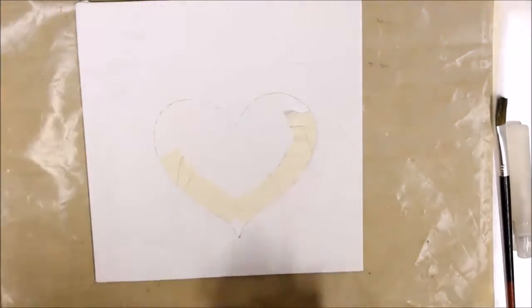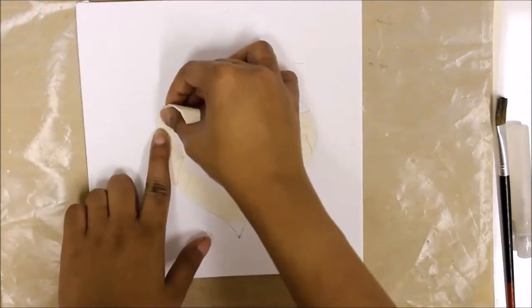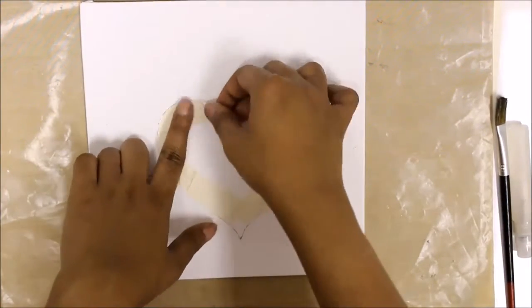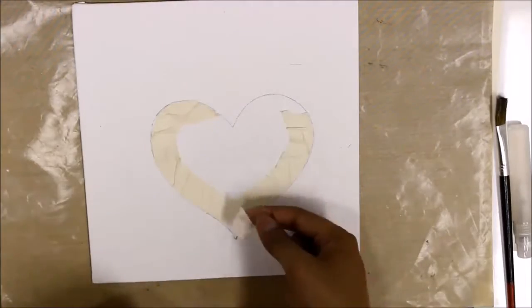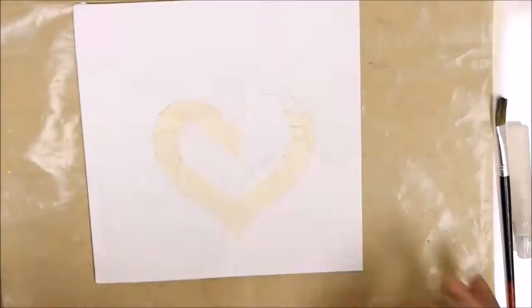There are many tutorials on websites where masking tape canvas painting results in some fantastic artwork, but I thought of bringing a little variation in mine by using black gesso instead of acrylic paint. If you sketch a complex art form then this can be a little tedious.